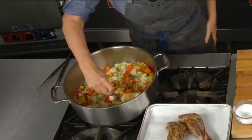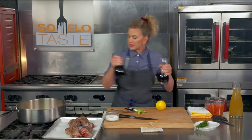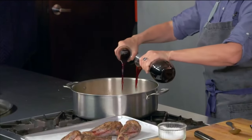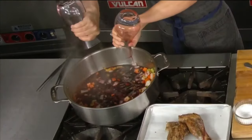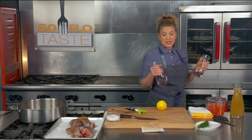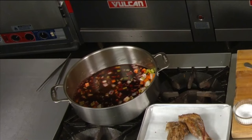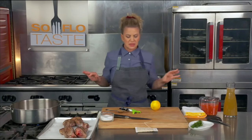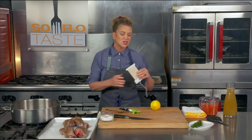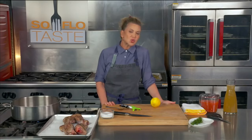Once the onions and carrots start to soften, go ahead and add some red wine — about one bottle. It doesn't have to be the best wine in the world, but definitely not cooking wine — there's a ton of sodium in it and it really just kills whatever you're cooking. I try to get a wine I would drink, maybe an 8 to 12 dollar bottle. As that reduces, add a can of chopped tomatoes with its own juices and let that come down a little.